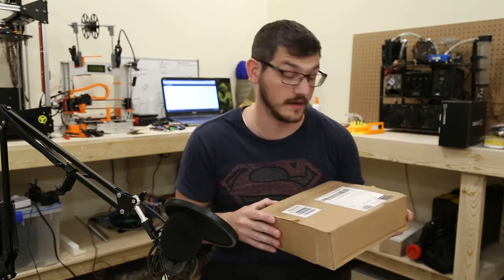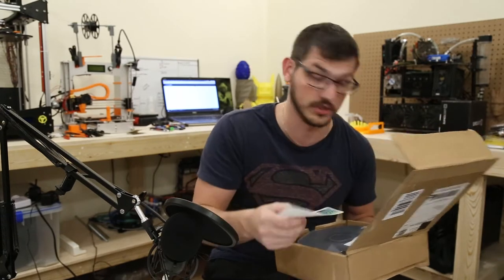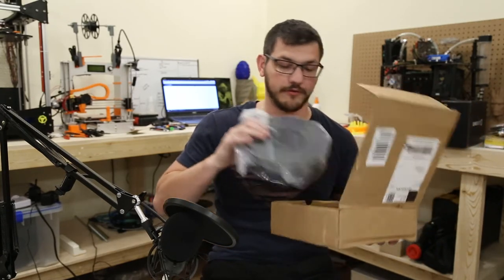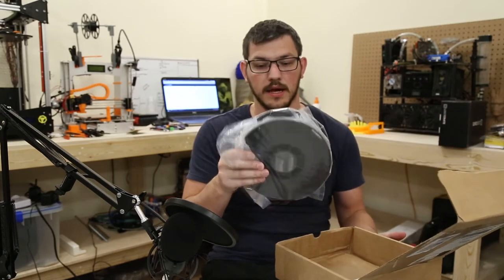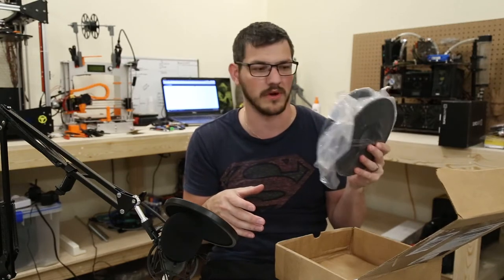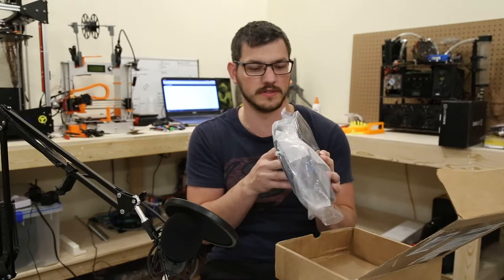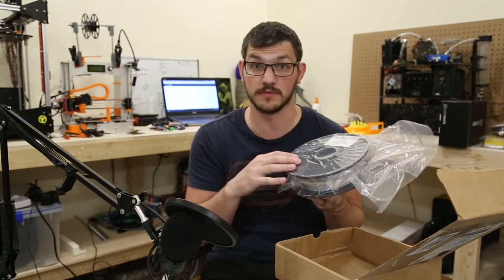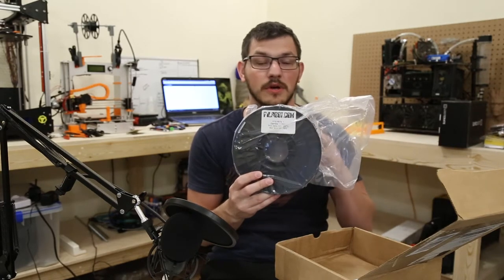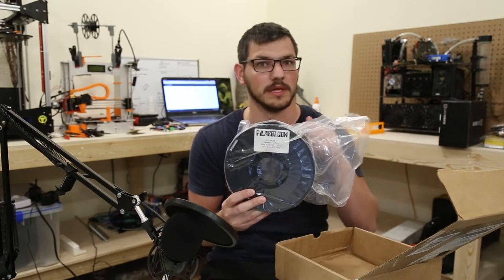Next one's from Phyllabot. They saw my MakerBox review and said they liked it — would I like a full roll? Yes. They sent me a full roll of their PETG+. I believe it's 0.75 kilogram — they don't sell it in a full kilogram roll. This is their clear, and I hope to do some nice vases with it. I'm probably not going to do a full review, but I'll show off prints using it. It printed really well and I really like it.